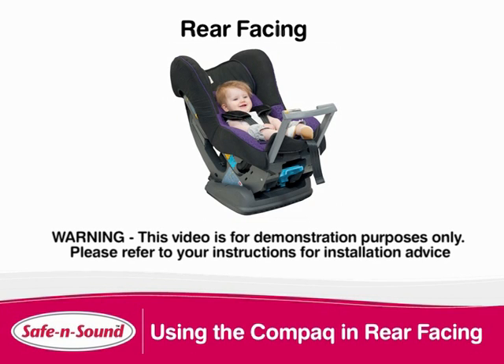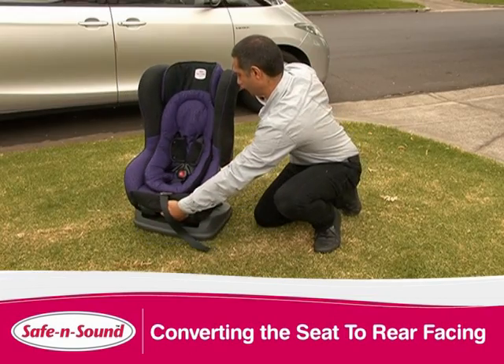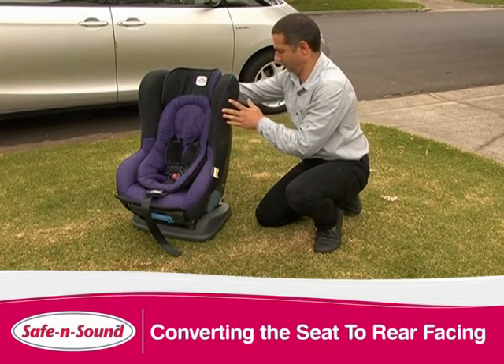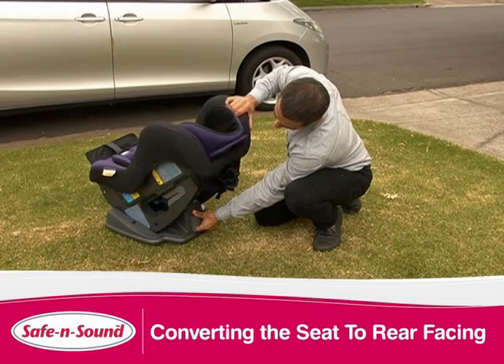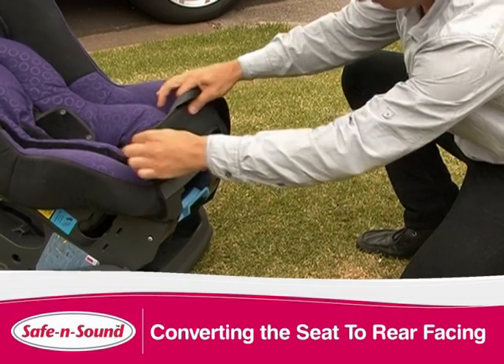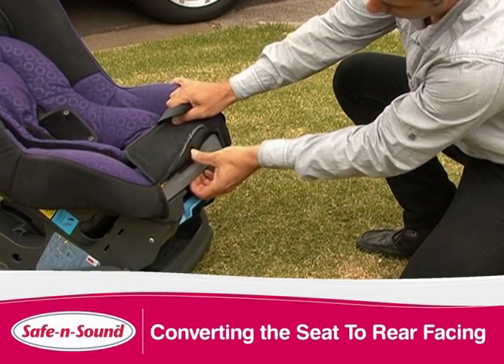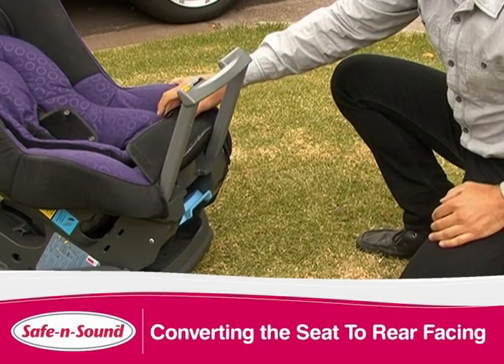Before installing convert your seat into rear facing position. Pull the latch found under the front of the seat to recline. Then pull the rear facing release at the back of the seat. Your seat is now fully reclined. Lift the flap at the front of the seat to expose the stabilizing bar. Pull out and gently push back towards the seat until you hear a click. This will mean it has locked in place.